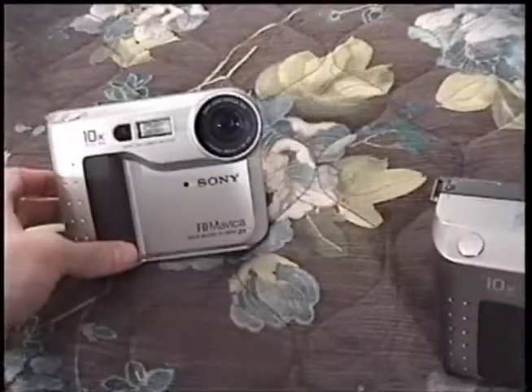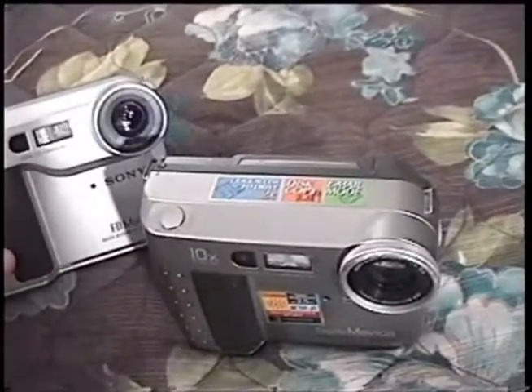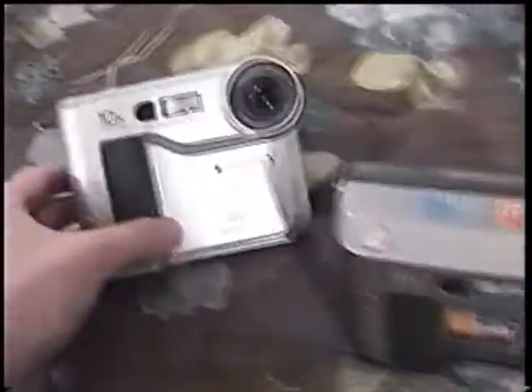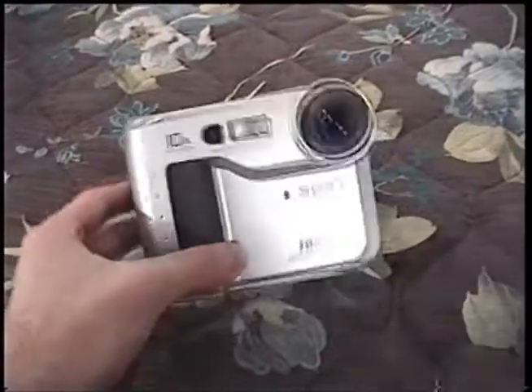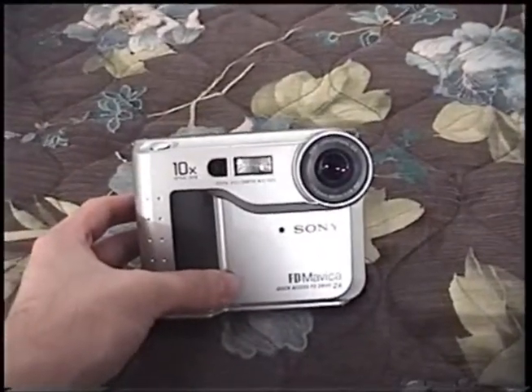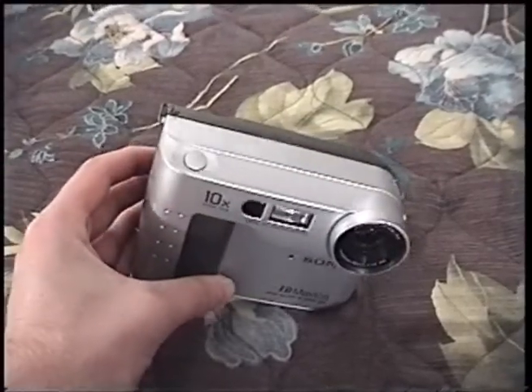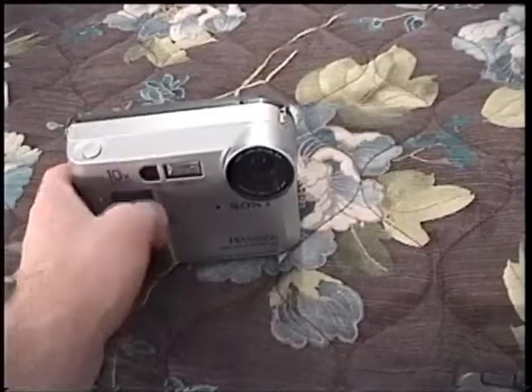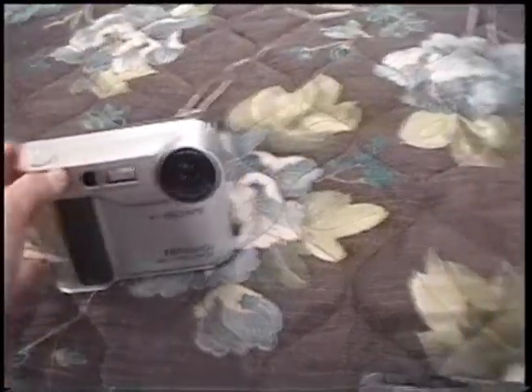Since I have two of these, I don't plan on keeping both of them. So with Neil's permission and blessing, I'm actually going to eventually sell this one here. I think I'll use the money I get from this one to buy another one — one of the newer, higher resolution ones — and then I can review that for YouTube. That'd be pretty sweet.